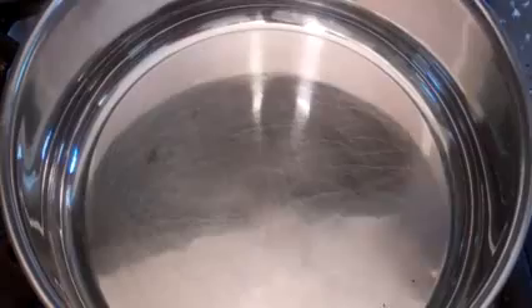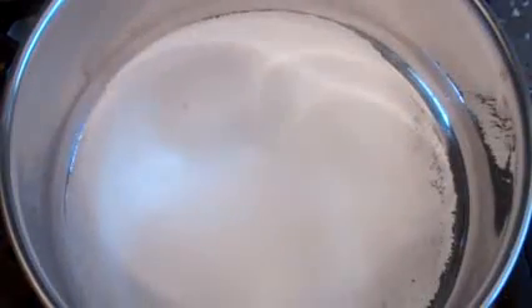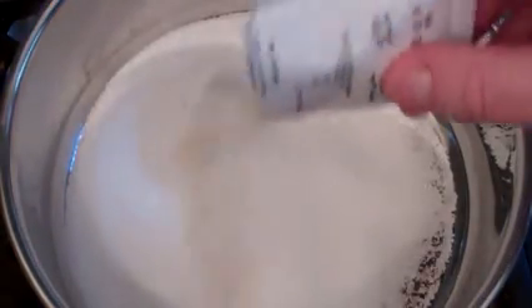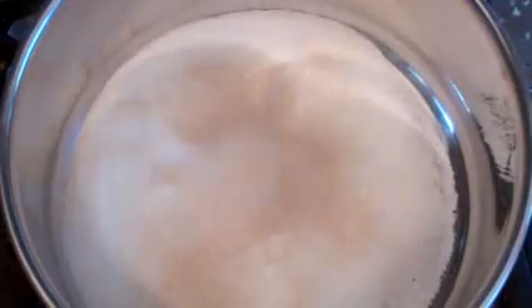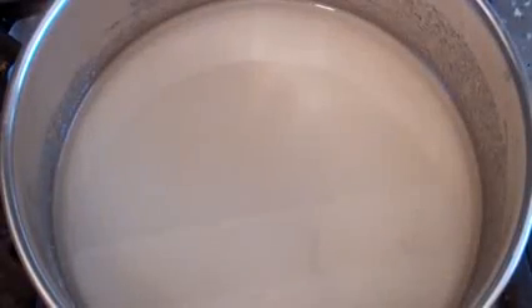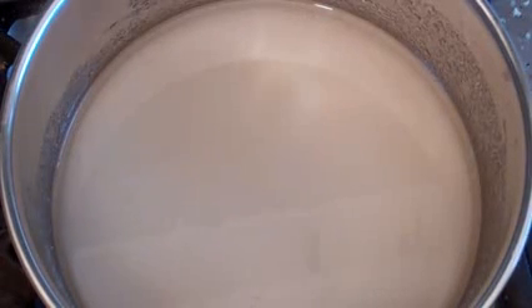Get a medium-sized saucepan and put in one cup of white sugar. Then add roughly a tablespoon of unflavoured gelatin. Then add two thirds of a cup of water. Just mix all this in, just stir it until it's combined. Now turn the heat on and bring this to the boil slowly, and stir every now and then.